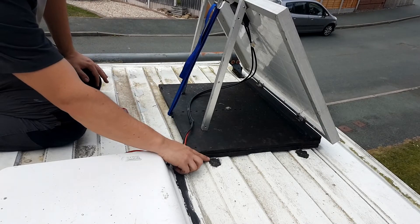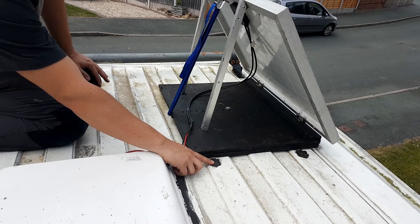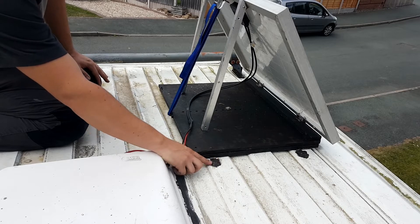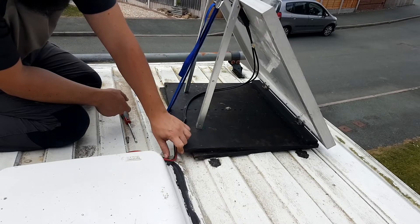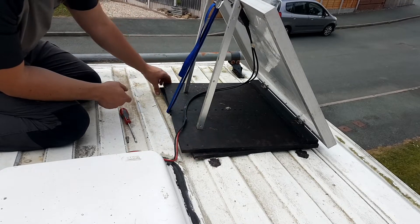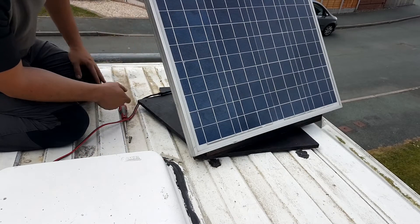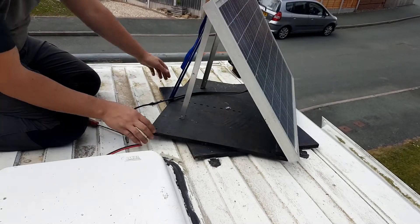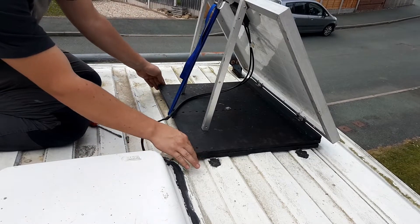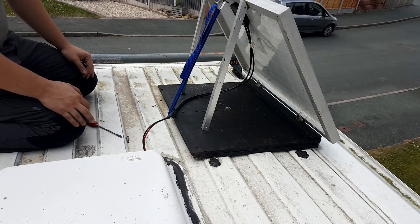It's just mounted to the roof with some flat bits of bar and some stainless steel screws, screwed into the roof — the bottom piece of ply — with some sealant as well. It hasn't leaked yet; it's been up here for a couple of weeks. It works well, so when you're parked up you can just set it in the best place possible. I'm hoping I'll be able to do this with a 100 watt solar panel and it'll still be sturdy enough, but that'll be in an upcoming video when I can get another solar panel.